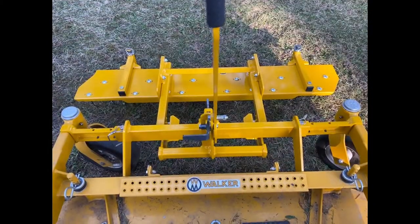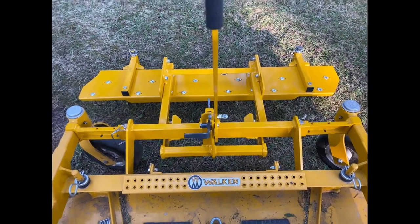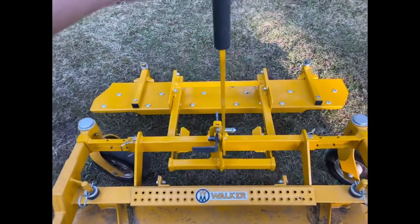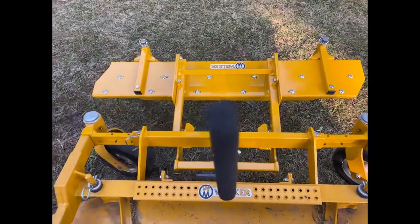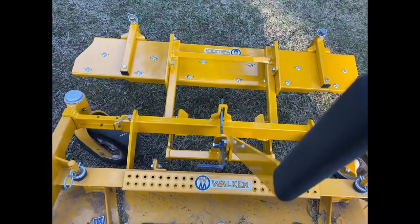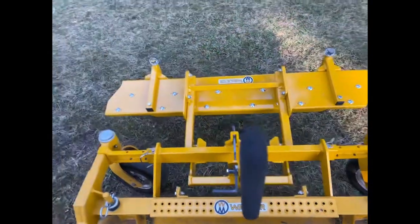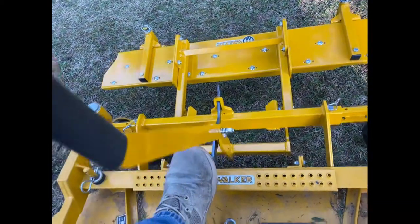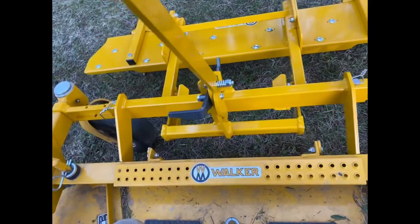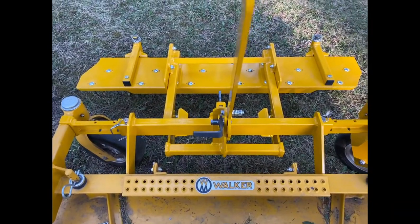Here's another view of me lifting it. This is currently in the drop position, then I just pull this back and it is lifted and ready to go. When I'm at the end of a row, I just pull back on this slightly, step on that little gray piece, and let it go. It's very simple to use.